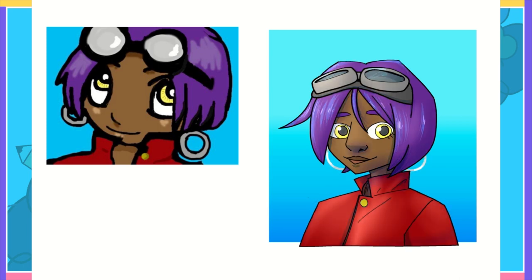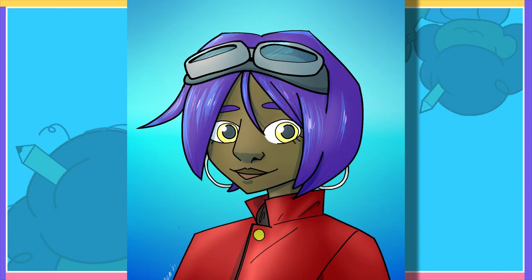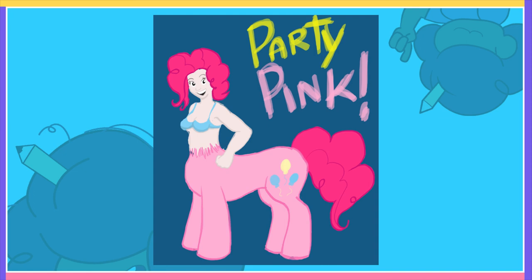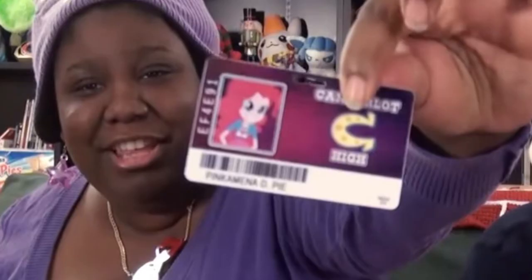When you redraw your old art, it forces you to look at your skills and what you lacked then and now. Looking at this, I see something that was drawn on Gullah Gullah Island of Dr. Moreau. I was, and arguably still, am pretty damn brony.